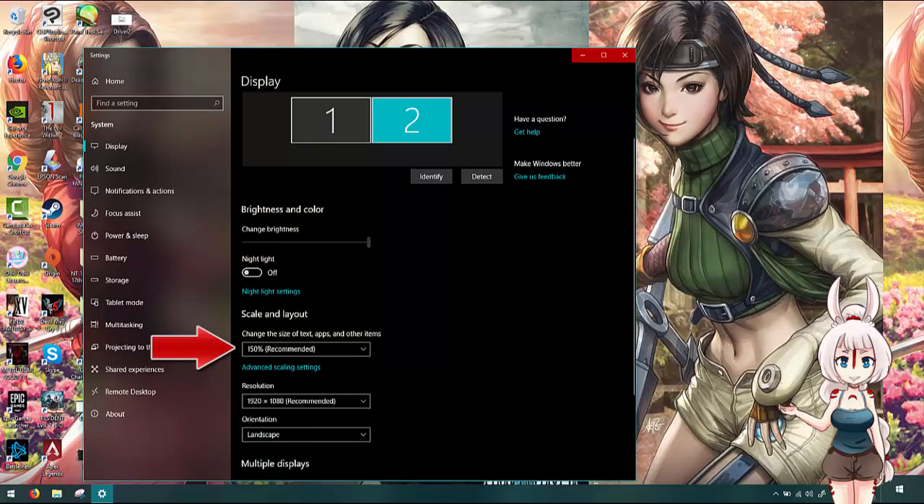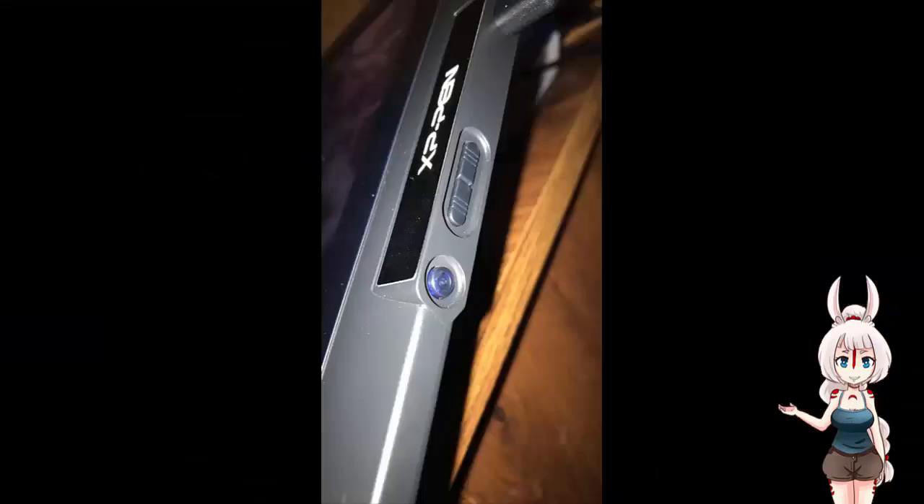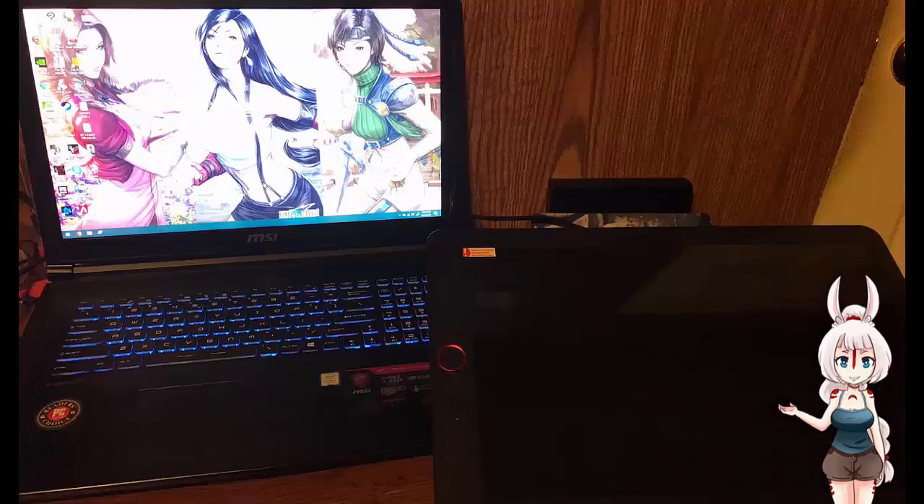If you plan to run this tablet as an extended screen like Artic, you may have to adjust your screen resolution on your desktop to 100% on the tablet monitor. For some reason the tablet defaults to 150% for Windows 10 users, so it might not do this on older versions of Windows or a Mac. The power button is on the side and lights up blue when the tablet is turned on, and the other button turns the brightness up and down.